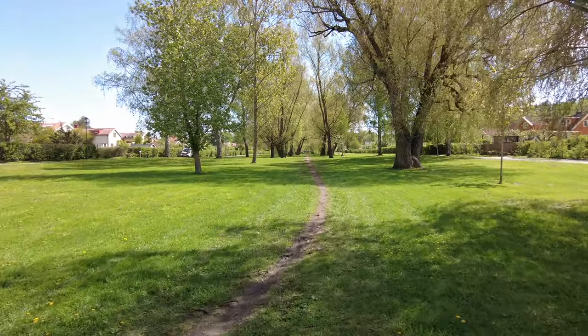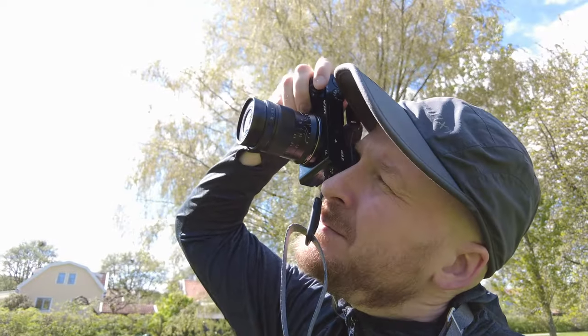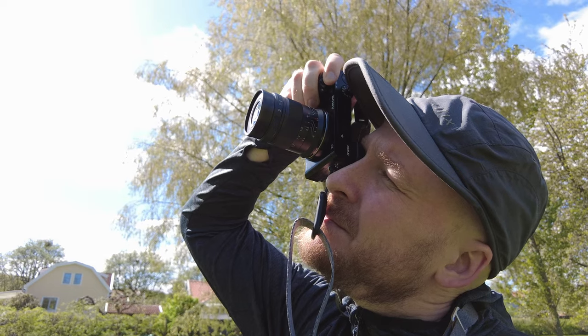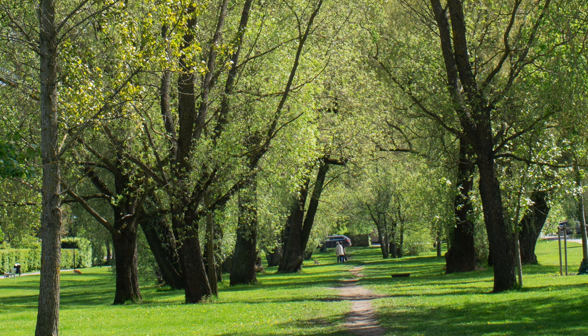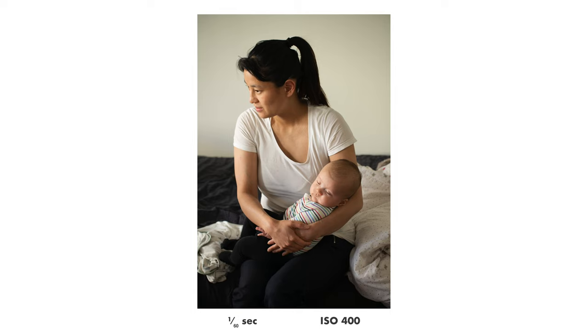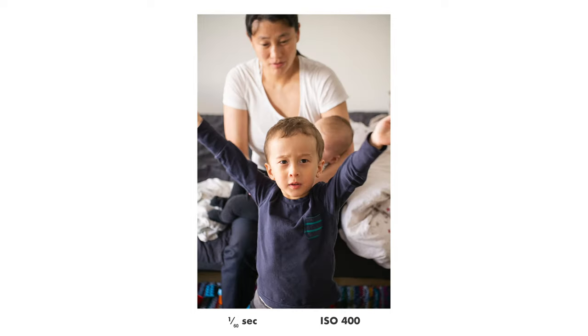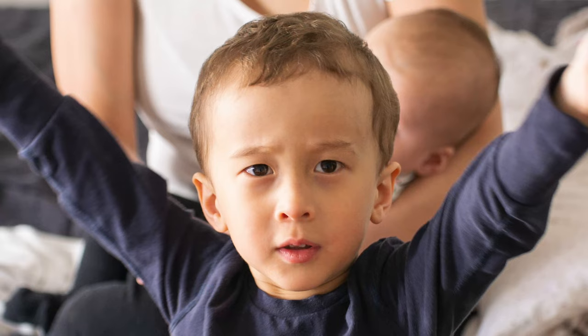This lens can of course be used for other things than photographing insects. Since it can focus to infinity, you can also use it for landscapes, and it seems to do quite well in that department. It is also great for portraits — I spent some time photographing my family with this lens and it performs very well even at f2.8. Super sharp and nice.